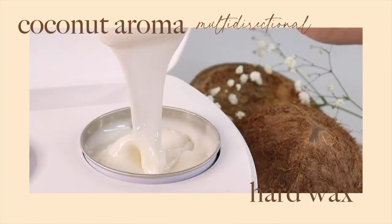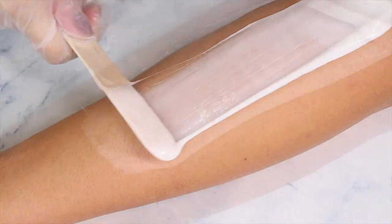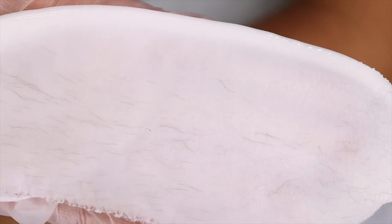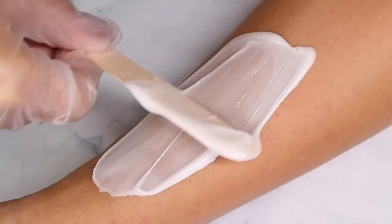This is formulated with revolutionary multi-directional technology. That means you can apply the wax and remove it in any direction. I love that it takes a lot of the guesswork out and creates a quicker and easier waxing process.